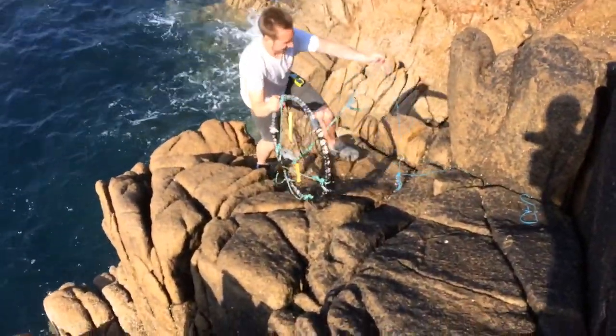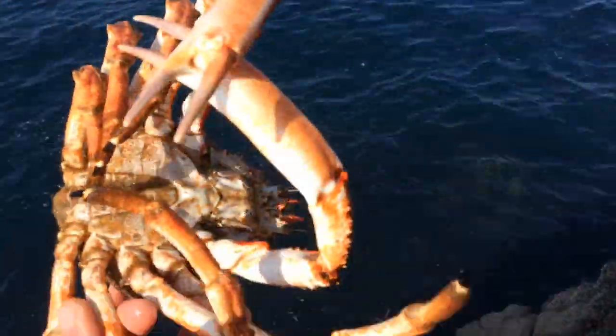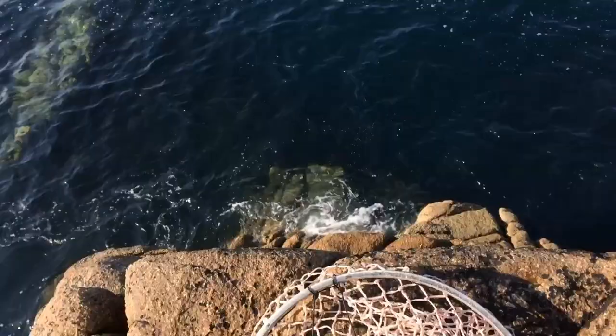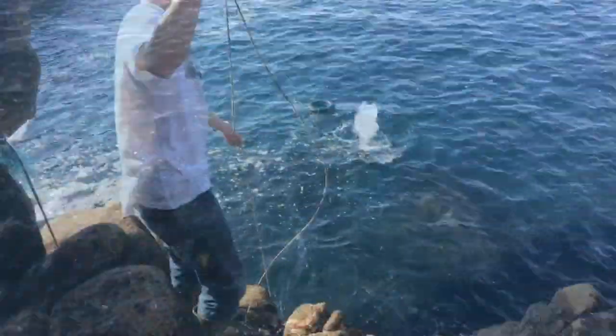Fishing around, we pull up an old wheel someone's obviously lost. Just pulled up one of the wheels — got another male spider, but it's a bit small for us, so we're going to cannonball him back. We just dropped the big one around the corner. Looks nice to see they're still here — they should be coming in more of them soon.